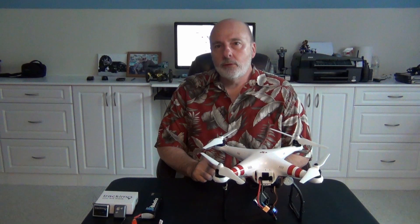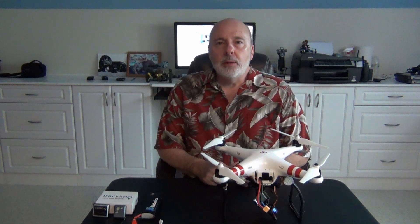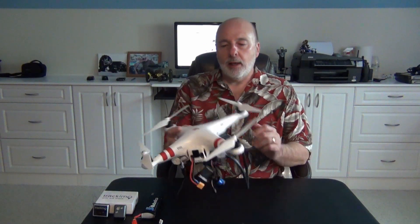Good morning everyone, Grandpa Jake here. Today I'm going to do sort of a re-review on a few things, and later on I'm going to go on to some new products that I've tested and some solutions for people who fly any type of aircraft radio control relating to trackers. But right now I'm going to talk about a modified Phantom 1 — there are a number of items in here that are important to consider, especially for people who have a Phantom 1 and want to do some upgrading to get the most out of what they have without spending more money.